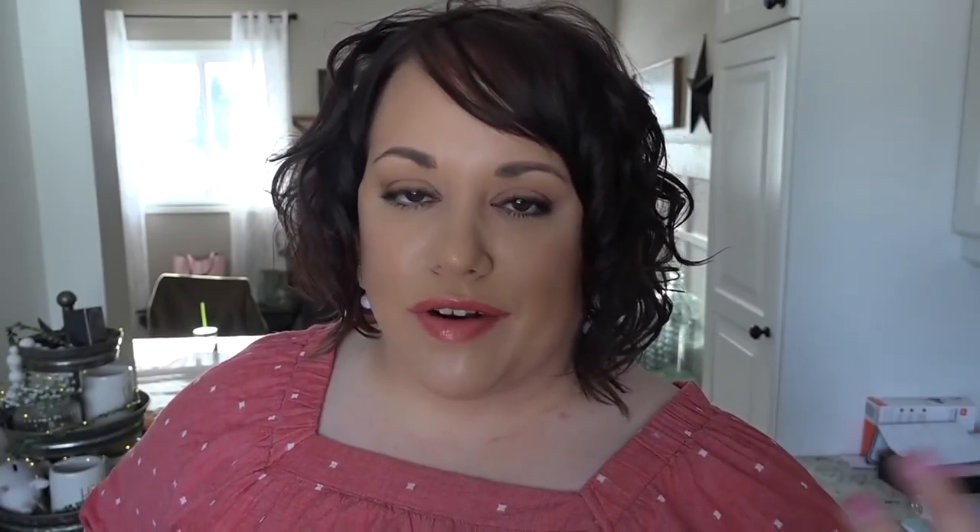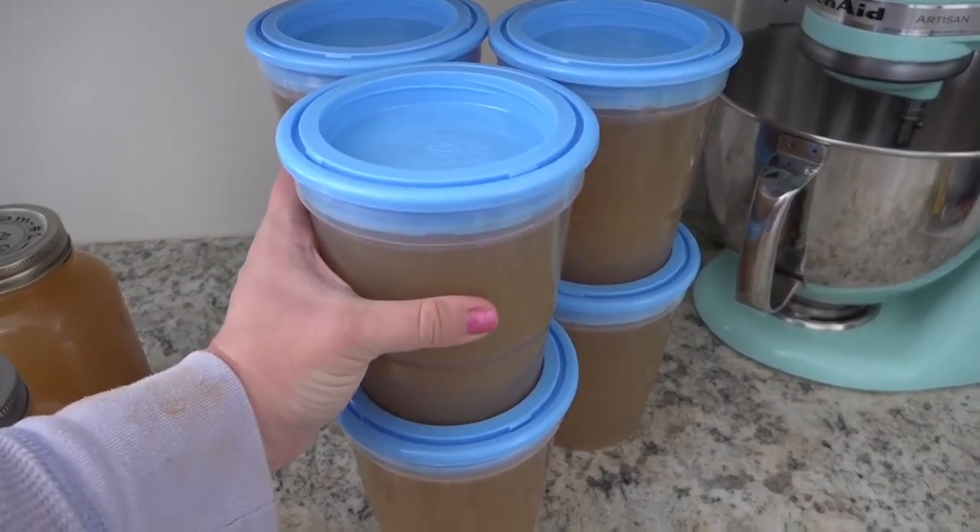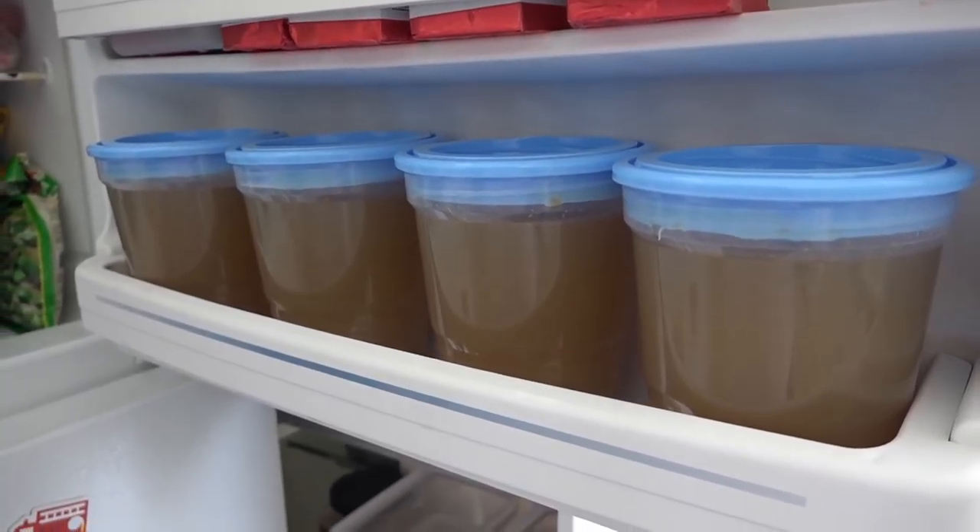The last thing I want to talk about that we are making from scratch is homemade chicken broth. We've been doing this for quite a while and it is so simple — just throw your chicken bones, some spices, salt and pepper, onions, and celery into a crock pot and let it simmer overnight. You're left with a delicious, gut-healing, healthy chicken stock. When we get a rotisserie chicken from Costco or the grocery store, I hang on to the bones, put them in a freezer bag, and when I have a few carcasses I make a big batch of chicken broth — which is exactly what we did the other day.